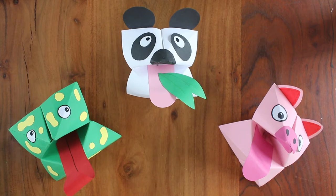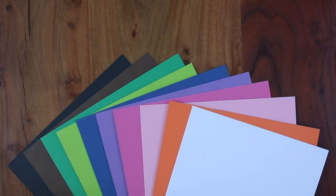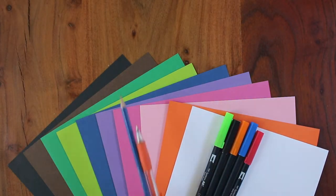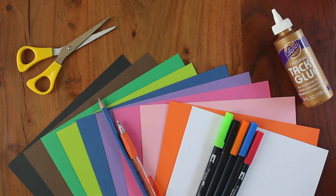Here's what the final product looks like, so let's begin. You'll need the following materials for this project: origami paper or construction paper, markers, a pencil, scissors, and glue or double sided tape.